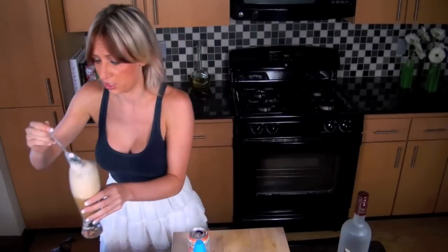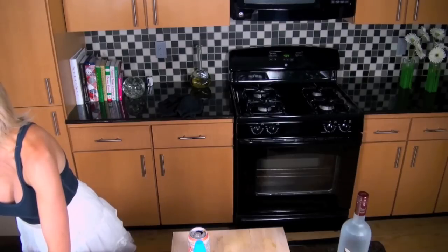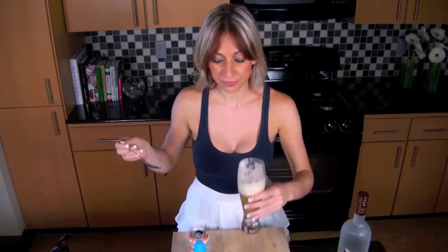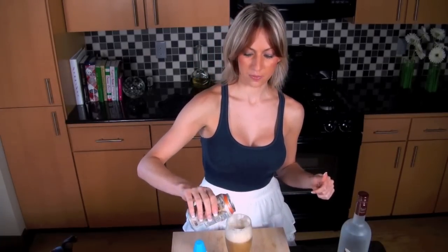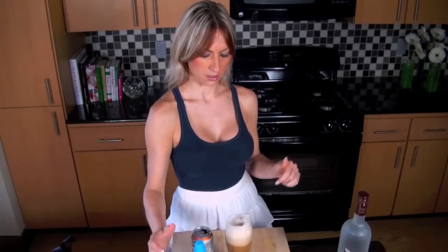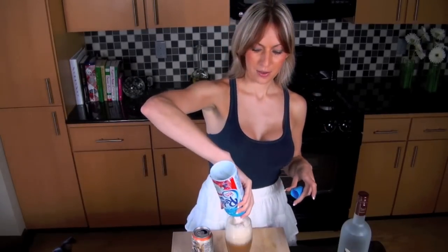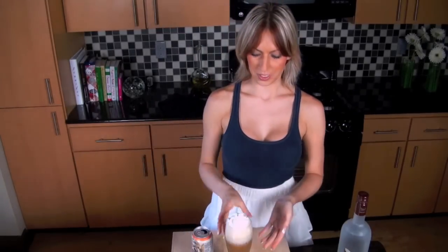We need to remove some foamage. Don't do it. Okay. More root beer. That is fizzing up. Yeah, you might want to just put one shot for the regular drinker. Put a little on top. Ooh yeah. Awesome.